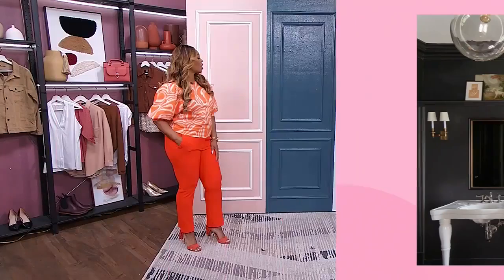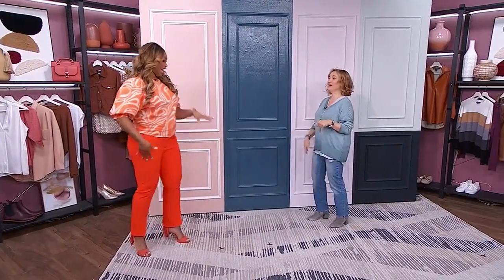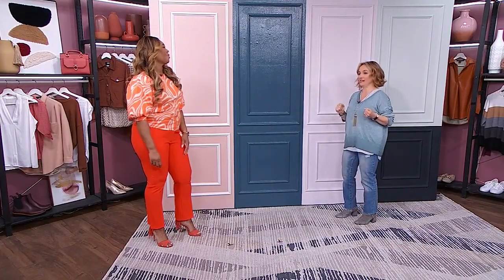If you do go for a gloss, even a semi-gloss, know that it's going to show everything. It's like wearing shiny pants — everything's there. So you've got to be prepared for that. If your walls aren't in great shape, it's going to show that up. It's going to show the definition that you want, but also the definition that you don't want.